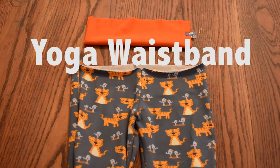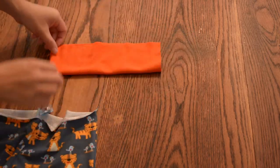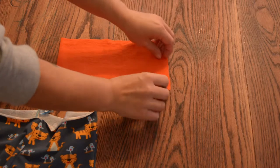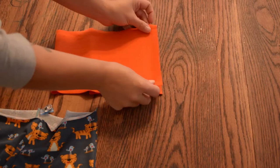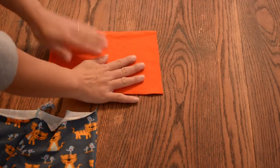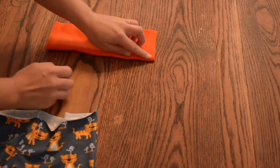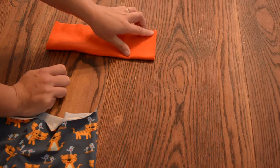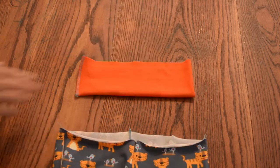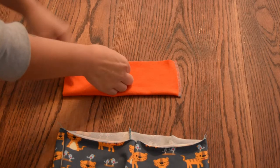Next we're going to do the yoga waistband. So we have our yoga waistband — it's already folded. Unfolded it looks like this: you fold it once so those short ends line up, and then fold it again, just like we did with the ankle cuffs. Now we're going to run a serge or a straight stitch down this one end right here. We have that short end sewn, so we're just going to turn it right side out, just like this.